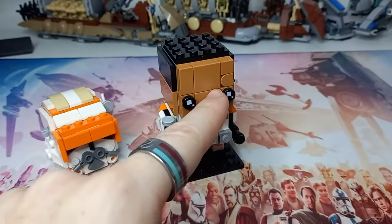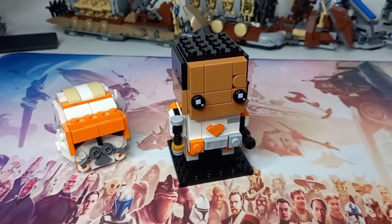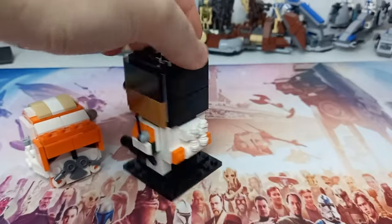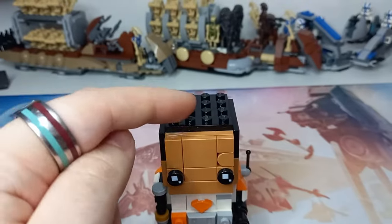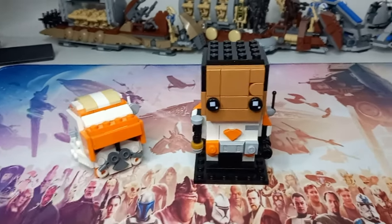Now we've got Commander Cody from the scene where he's handing Kenobi back his saber. I've also included the scar above his eye, which I think is a key detail that helps recognise him compared to other clones without their helmets. As for the hair, I've smoothed off the sides because it looks sleeker than exposed studs, but I've included studs on top to act as the little spikes of his hair, as his hair does seem to spike up in Revenge of the Sith.